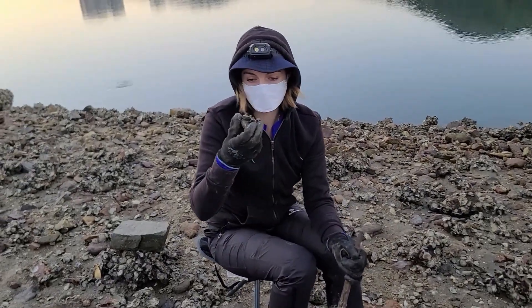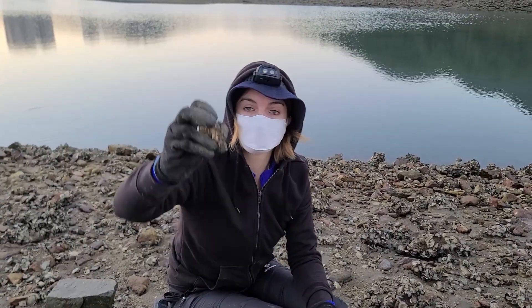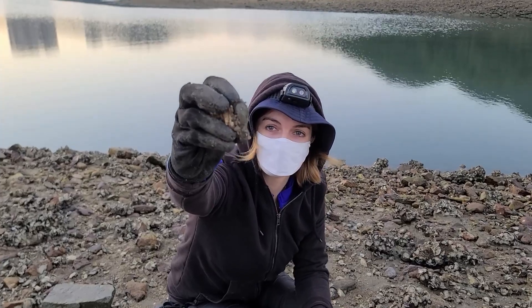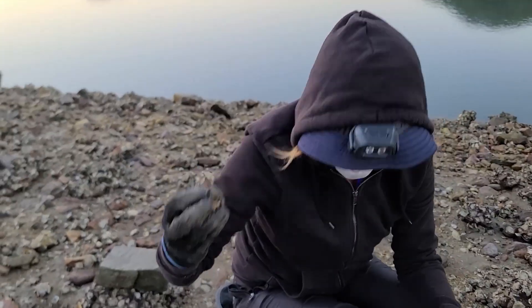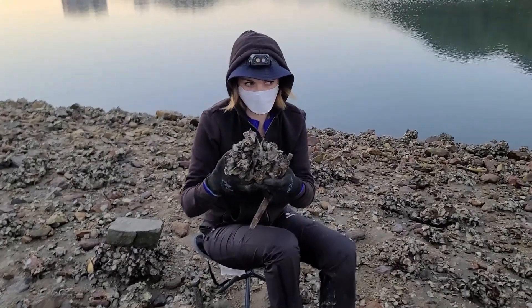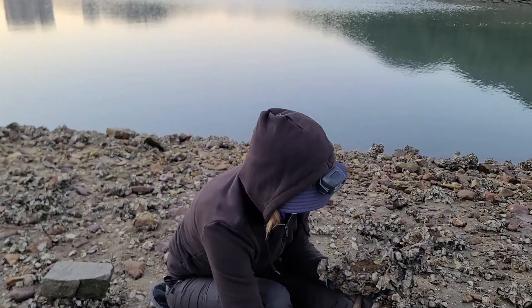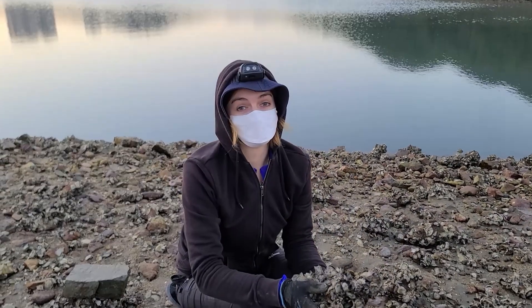So we chisel off as much of the oysters as we can because we tend to find a lot of animals living inside, like mussels and crabs and snails and things. And here at this site there's a lot of big clumps of oysters like this, so we've got a lot of work to do.